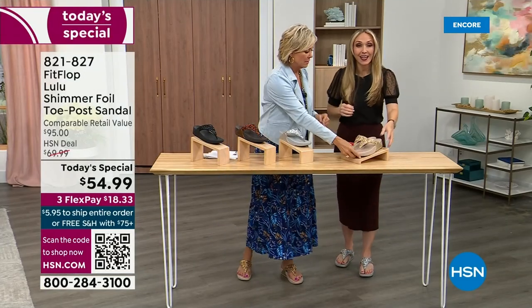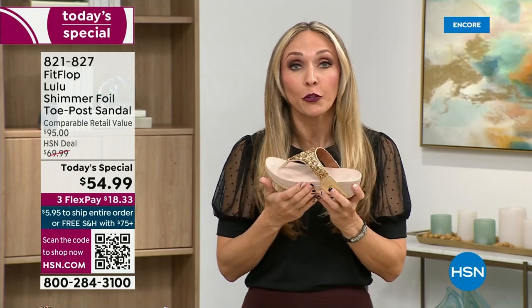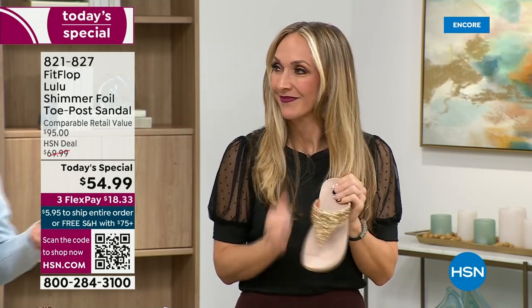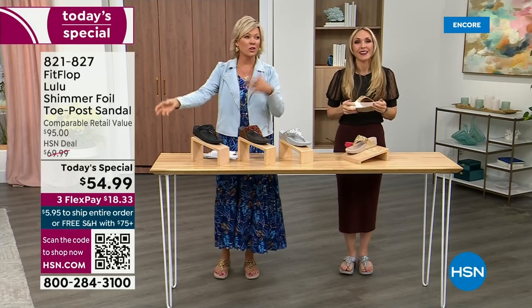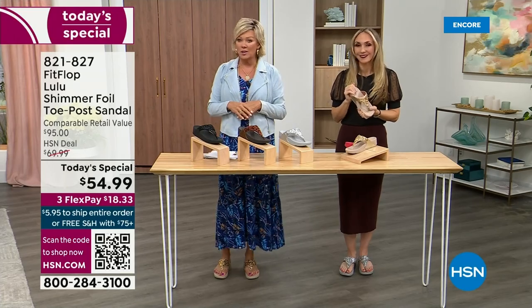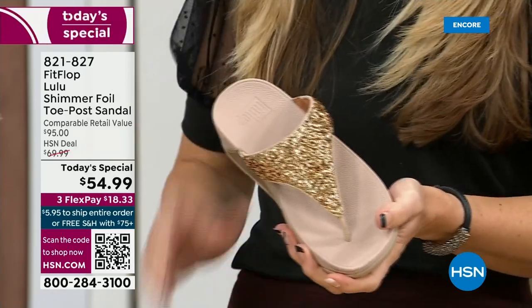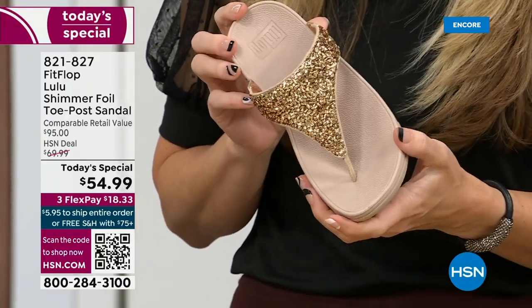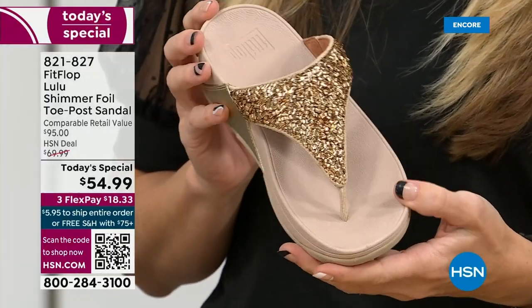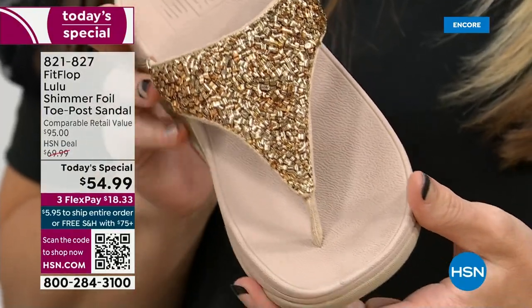FitFlop really has their finger on the pulse of fashion, and the teams work together to build shoes that are good for you and also high fashion. You think about regular flip flops — you can go to your beach store and they're $20-$30, and you probably end up throwing them out after vacation because the toe post comes out. The blown-out toe post — I don't worry about that anymore because I only wear FitFlops.